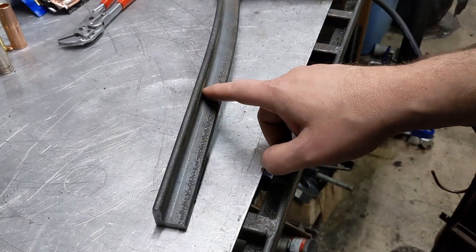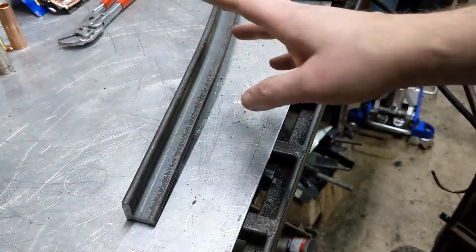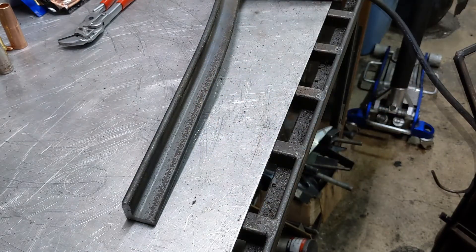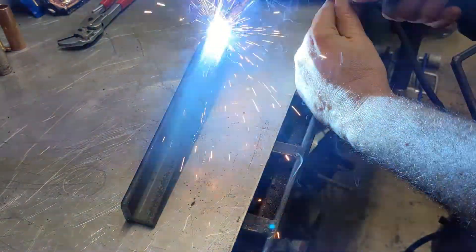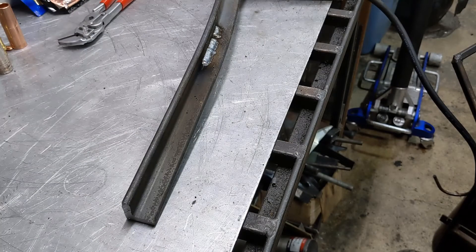As a test, I'll just run a bead down here in the angle of this quarter-inch angle iron. I'm not even going to bother taking the mill scale off — I just want to see if it feeds and does what it's supposed to do. Does what it's supposed to do. That's all there is to it. Thanks for watching — I'll talk to you later.